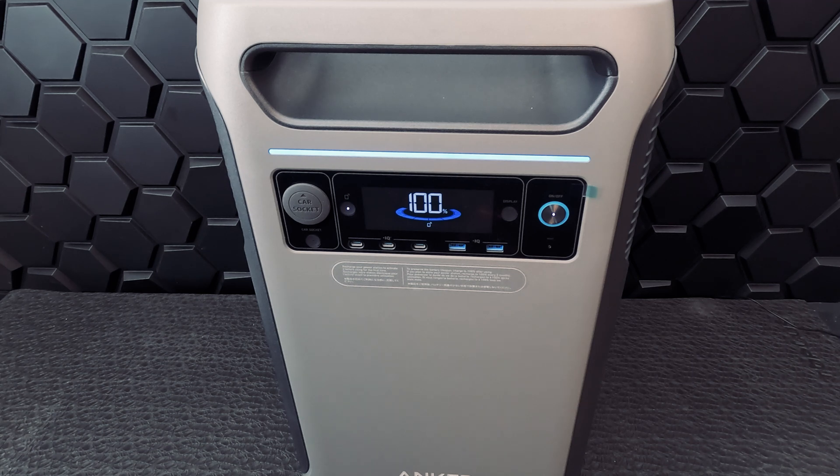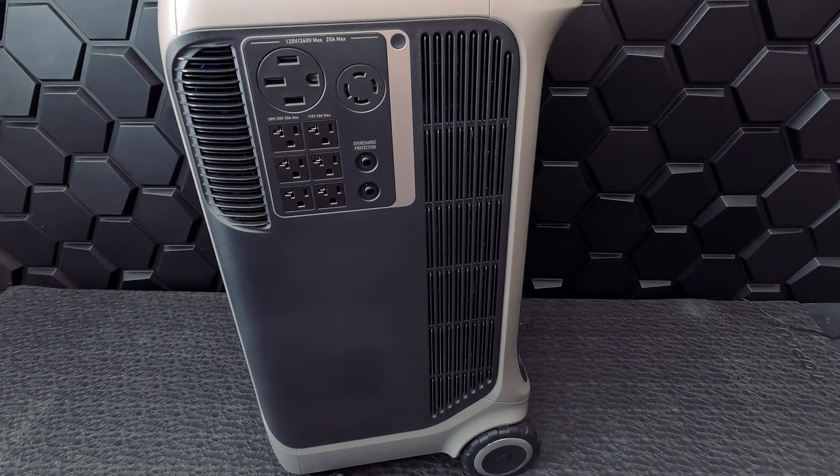Let's take a look at what we can plug in directly into the unit. We have a total of two USB-A outputs at 12W and three USB-C outputs at 100W — enough to power all of our mobile devices. On the side of the unit, we have a NEMA 14-50 AC output and a NEMA L14-30R AC output. These ports can be used for things like RVs, electric vehicles, and other large appliances. We also have six AC output ports, three of which are enabled for uninterrupted power supply.